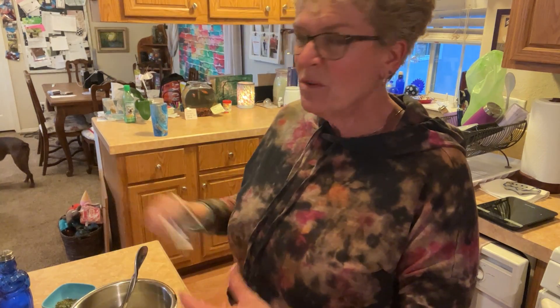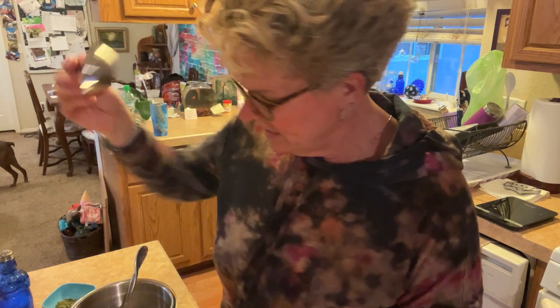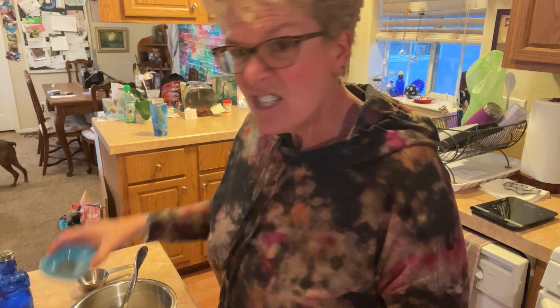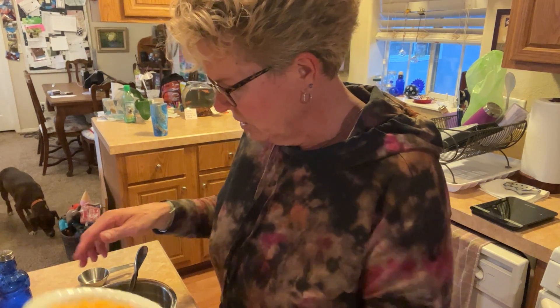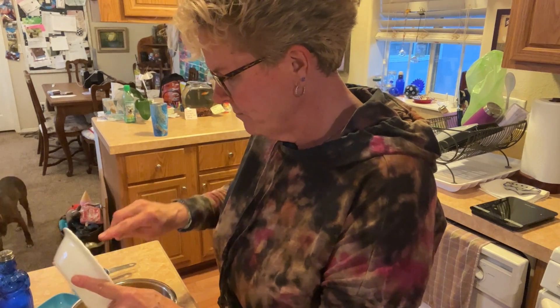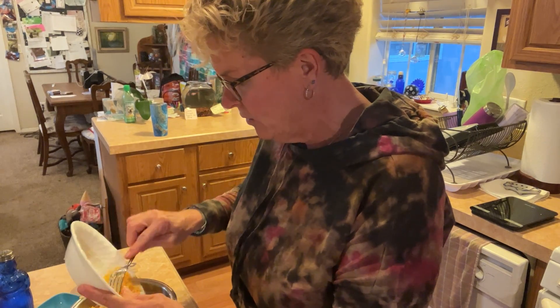Each muffin tin is approximately four tablespoons, which works out to a quarter of a cup. So easy peasy — we've got everything measured out: our parsley, our cheese — yummy, yummy. Get every bit of cheese out of here.